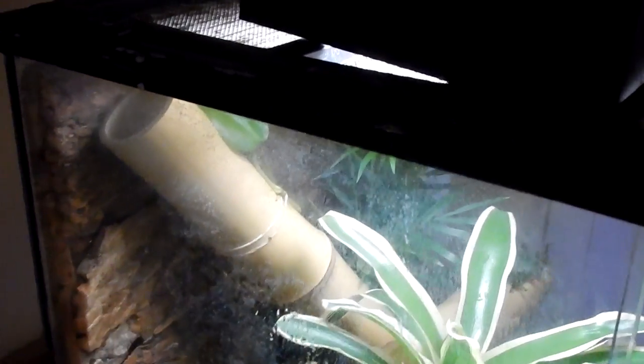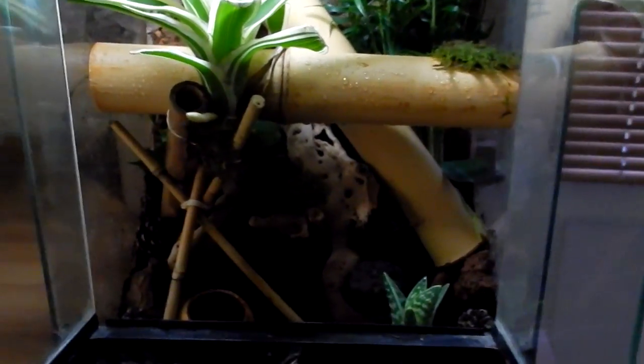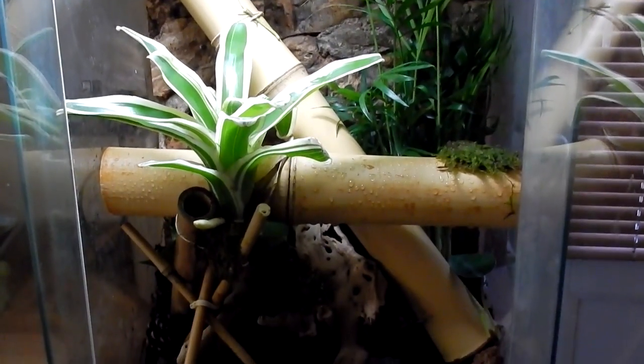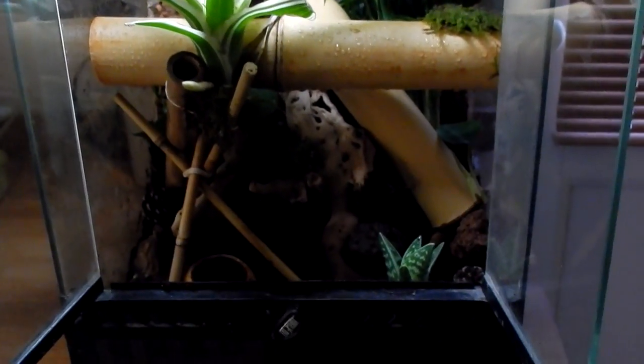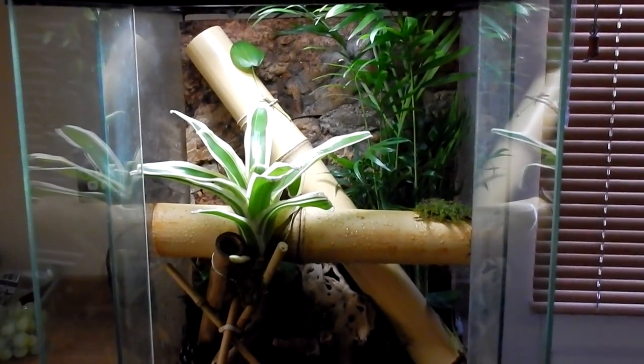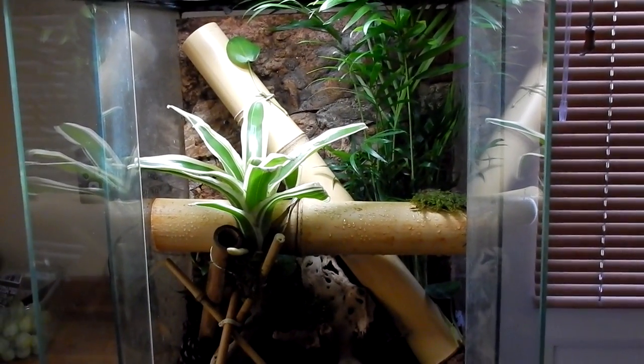Here's the side view, another front view, and another side view. The only thing I'd worry about is the day gecko or arboreal dart frog hiding up in the top, which might become a pain — but it can give them some privacy when they're not in the sunlight. And that is my tank. I'll update you once I have the arboreal dart frog or the Madagascar day gecko. Thank you for watching and bye.